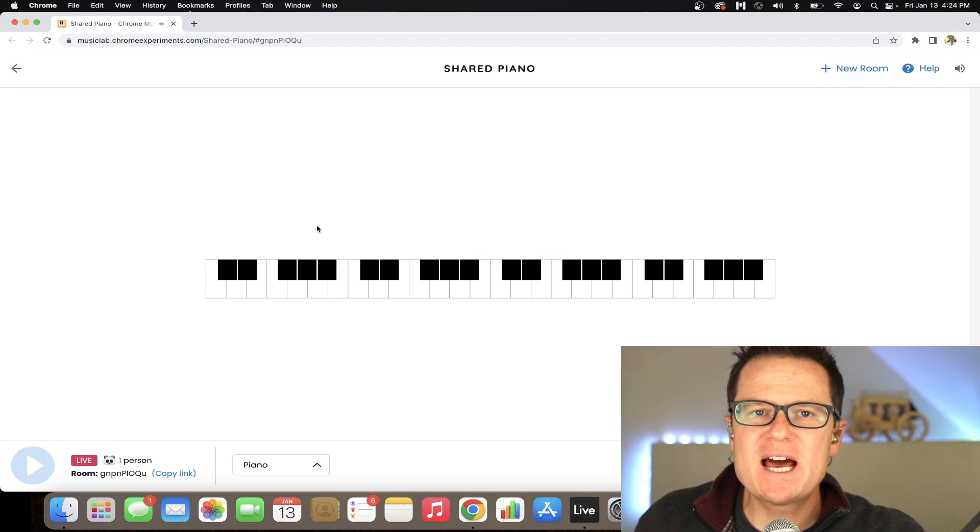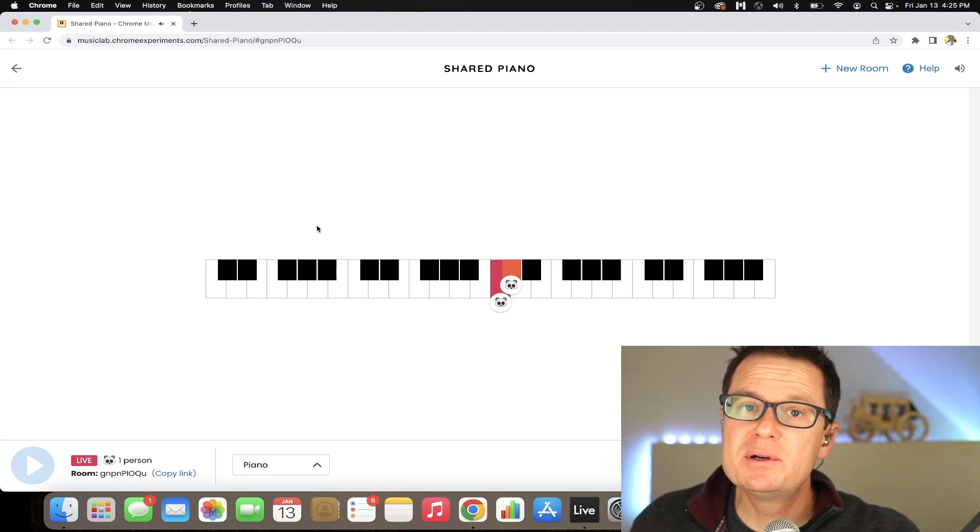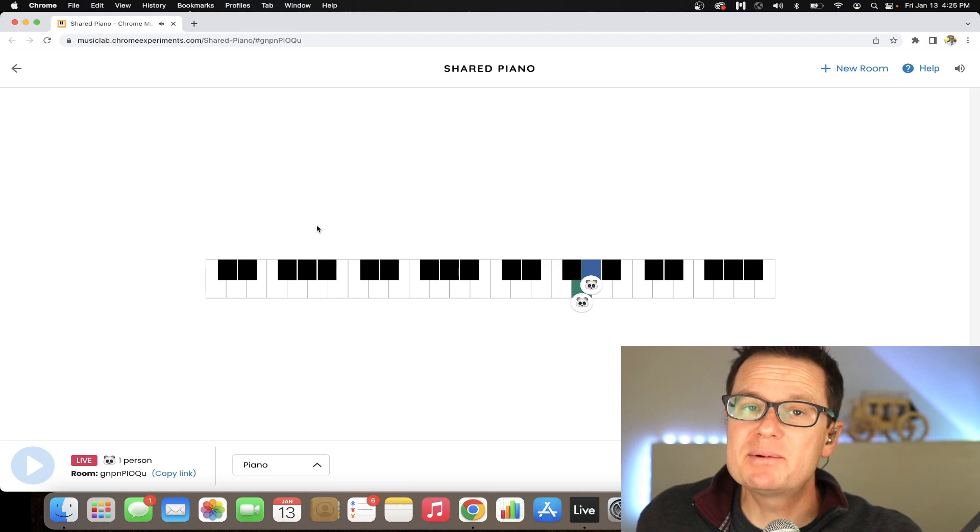So if you're going to make a major scale out of any note, you have to follow that same pattern of whole step, whole step, half step, whole step, whole step, whole step, half step. Let's start one right here, for example: whole step, whole step, half step, whole step, whole step, whole step, half step. If we play it without playing them together, you'll hear it's a major scale.